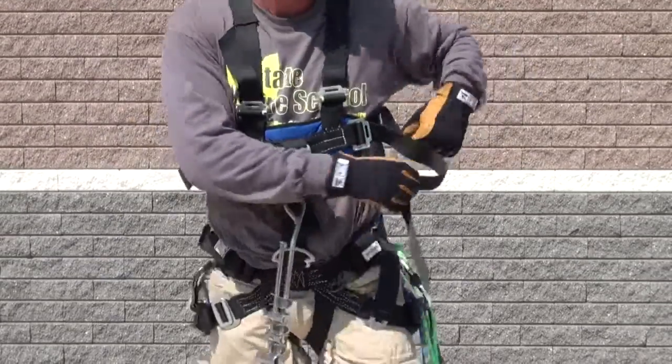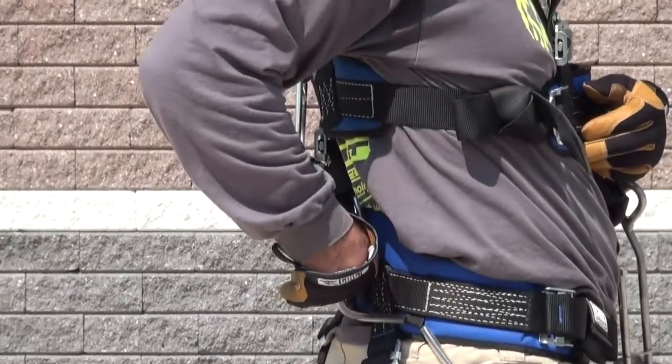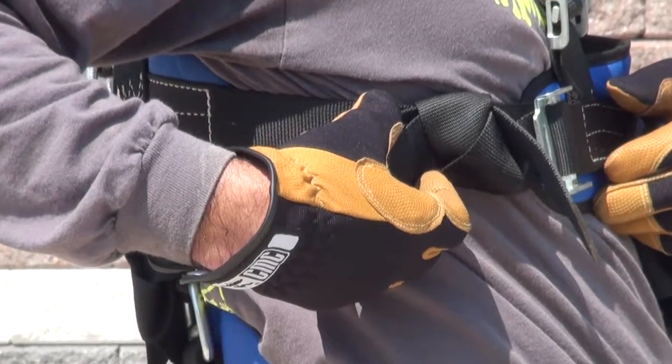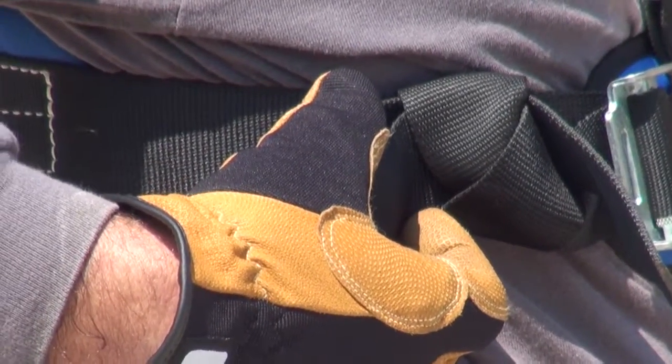As Scott turns to his left, we're going to notice that there's no Velcro keeper on this side. A simple way to manage that is by putting a simple overhand in the remaining portion of the strap and then formulating a slipknot by passing a bite through that simple overhand.